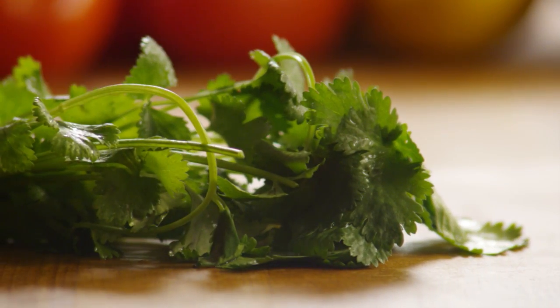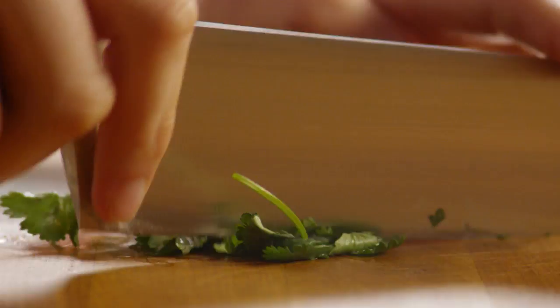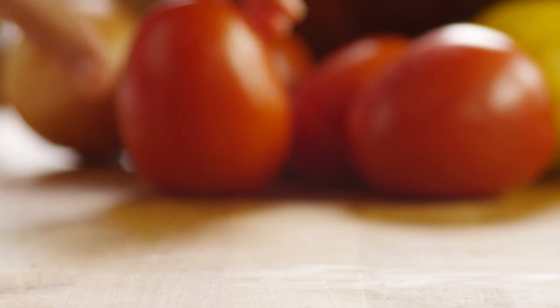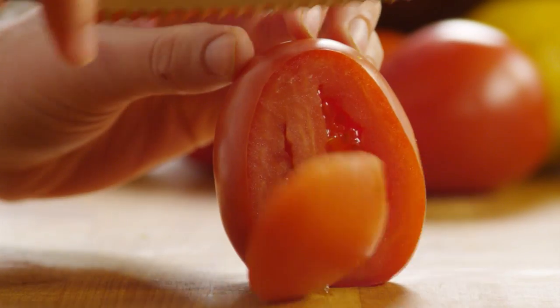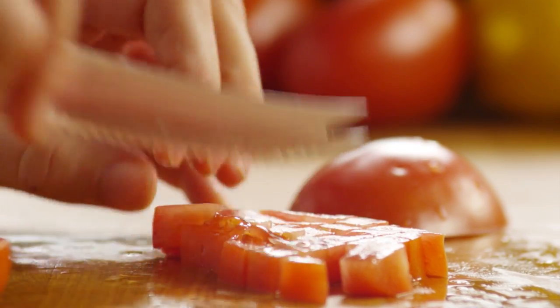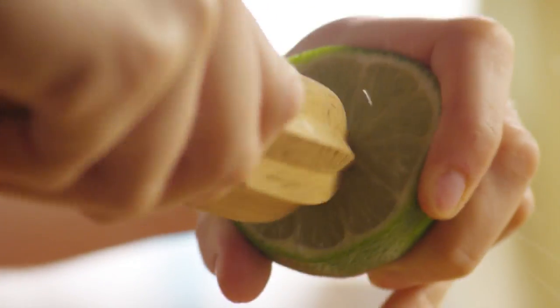Mince three tablespoons of fresh cilantro and dice two ripe plum tomatoes. Then, using a juicer or reamer like this, juice one large fresh lime.